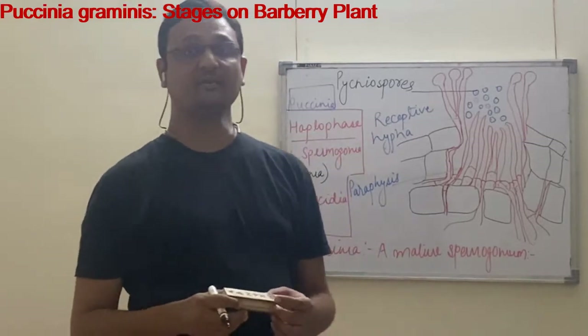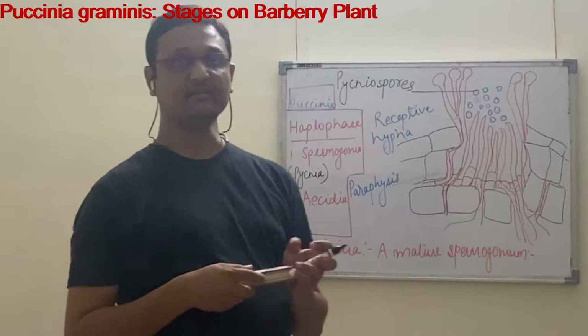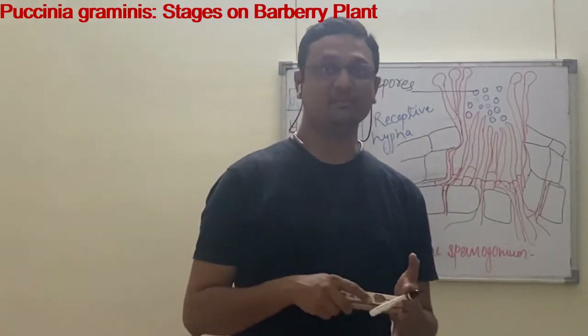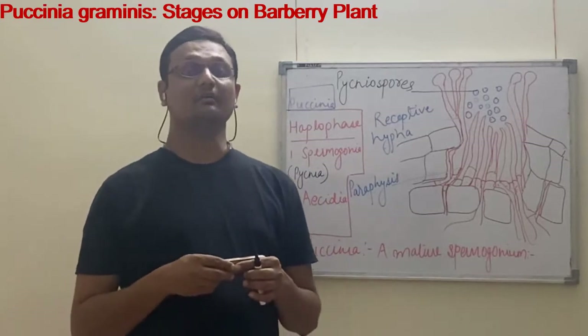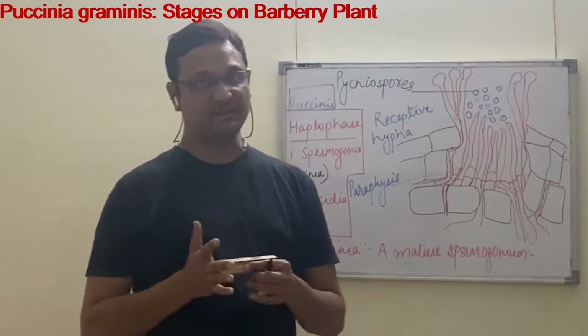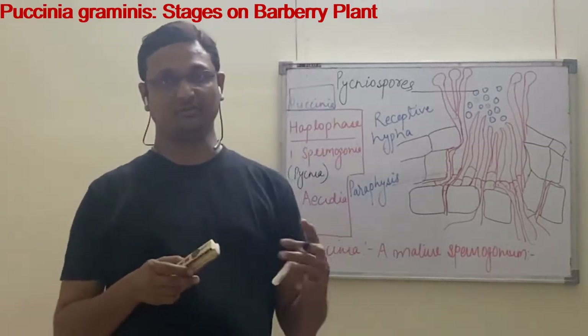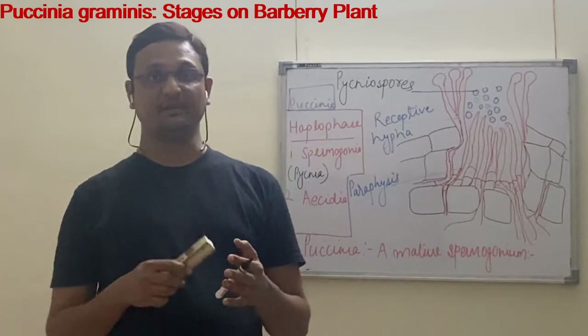In the last lecture, we learned how basidiospores will land on the wheat plant, but they do not germinate on the wheat plant. Basidiospores basically germinate on the alternate host, which is the Barberry plant. The Barberry plant is in the Himalayas, and it is a long story how the basidiospores travel over the Himalayas from the plains of India.